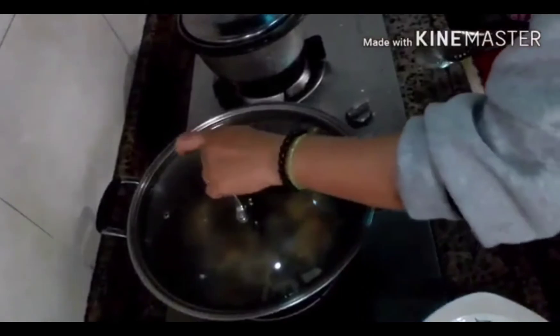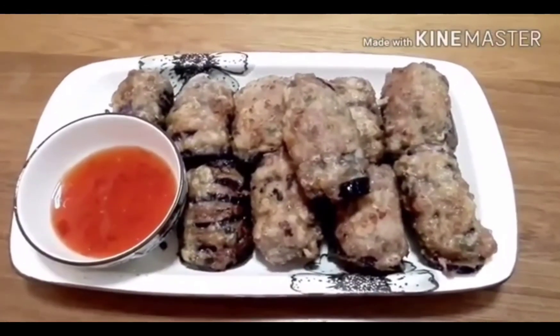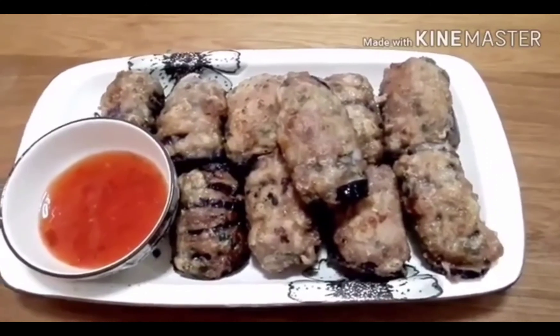Guys, mayroon na tayo 4 minutes. Pwede na natin — ayan na itsura niya guys. Pwede na natin tanggalin. Ilipat ko na sa salad yan. Okay guys, tapos na ang ating fried eggplant lanter. Subukan nyo ito guys, siguradong magugustuhan nyo. Okay, hanggang dito na lang. Don't forget to like and subscribe. Bye.